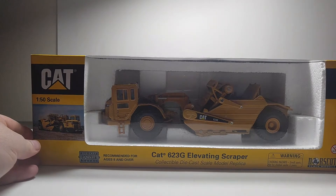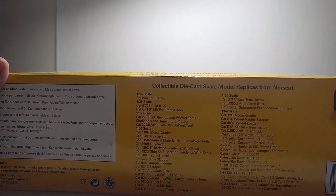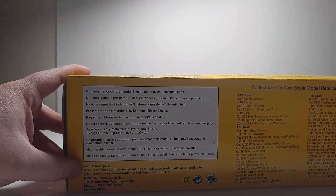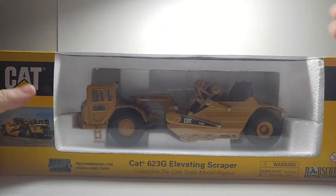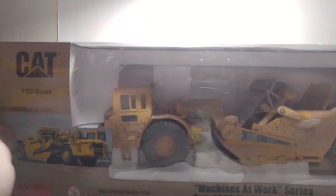So there is the original — here's the 623G. That's the box that it came in. Part number 55097, released by Caterpillar in 2002. In terms of functionality, there was no real major change. It was just the fact that they kept upgrading and upgrading the paintwork.